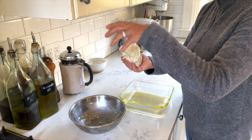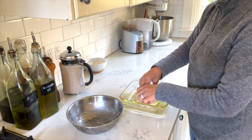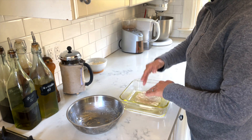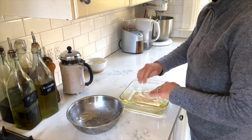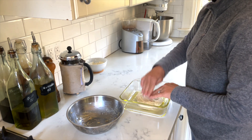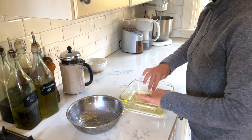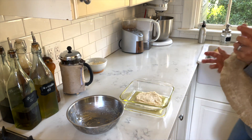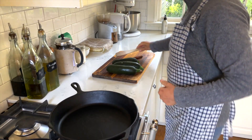It doesn't want to come off the bowl — you can see how sticky it is. I'll put that in the glass baking dish and just spread it out a little bit, not all the way to the edges, so it assumes the shape of the baking dish. You can easily double this recipe and use any square baking dish you have. Covering it again and letting it sit.